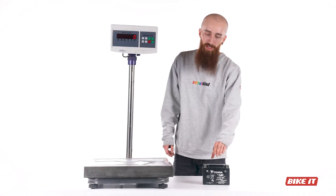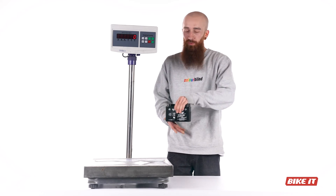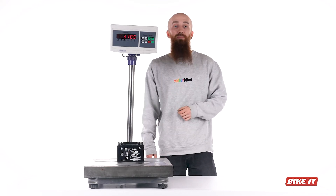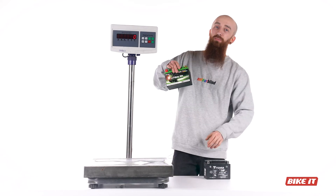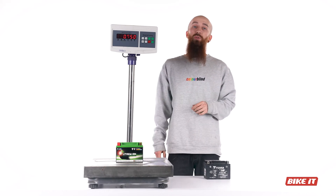Here we see a standard OE fitment acid battery, the sort of which you'll find in your sports or street motorcycles, weighing upwards of 3.185kg. And if we compare that to the equivalent Skyrich lithium battery, which weighs just 750g, that's a whopping one-quarter of the weight.